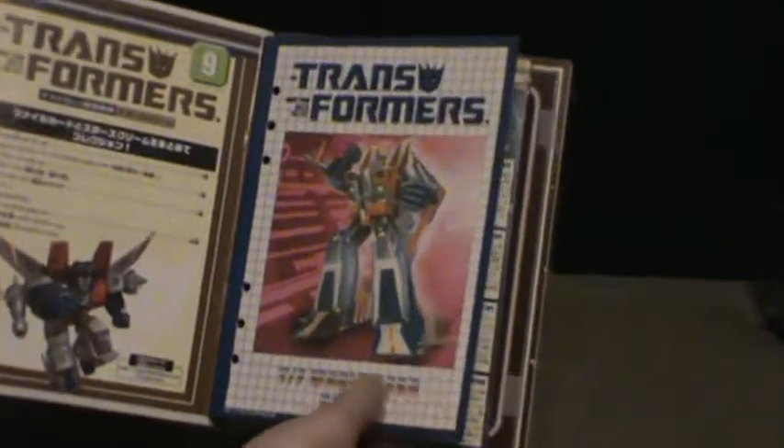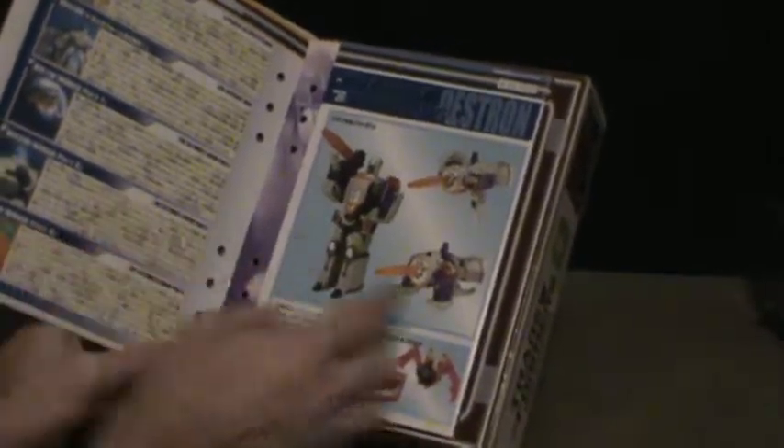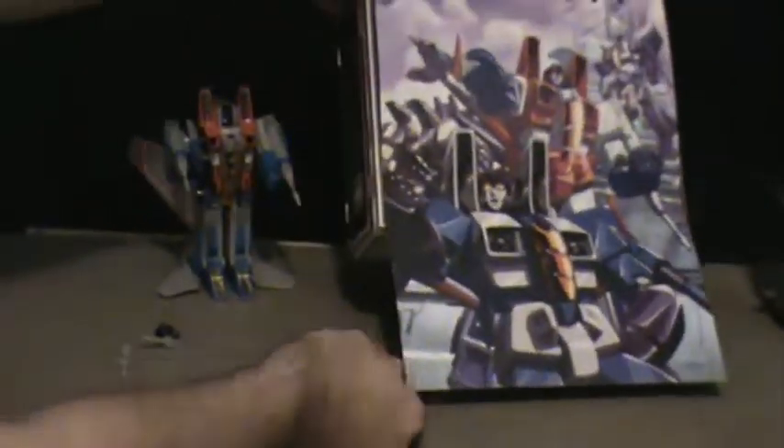You see the first page — a good shot of the original look. Then you've got episode guides, more episode guides. And a nice poster of the Seekers.